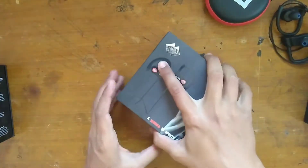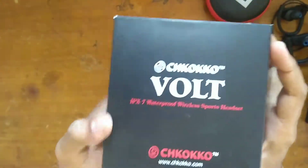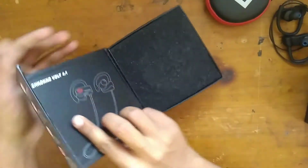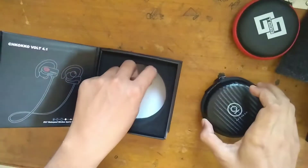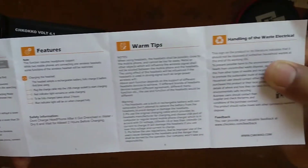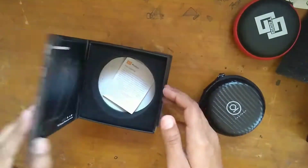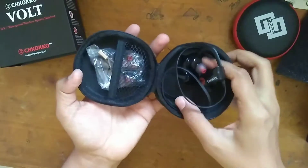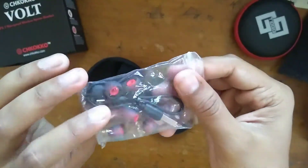Moving on to the Chocoko Volt. It has a magnetic flip on the box which the other two don't have. Inside we have the design of the earphones, a carrying case — which the Boat Rocker misses out on — and a manual with features, warning tips, and so on. It also gets cushioning inside. Inside the case we have the earphones, some extra ear pads, a USB cable, and 3 pairs of extra ear buds.